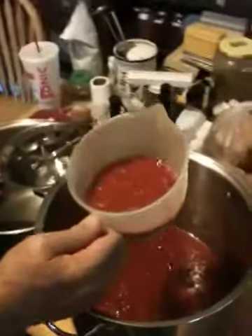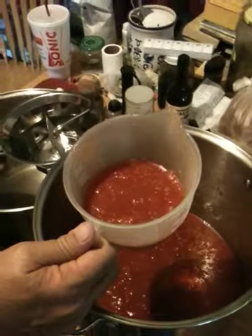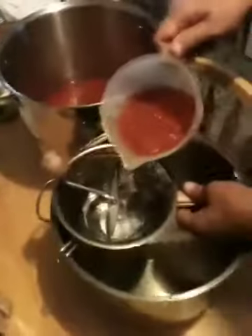Hi everybody, this is Matthew with Indian Country Farms again. We're going to be working some tomatoes here. We had them on the table last night — we were both just so tired we couldn't even think about blanching. So we just quartered them and threw them in a pot, heated them up. Now we've got skins in there, and we don't like skins in our sauce, ketchup, barbecue sauce, spaghetti sauce, or any other thing we tend to get around to. So, Susan, why don't you tell the good folks what I'm about to do here.